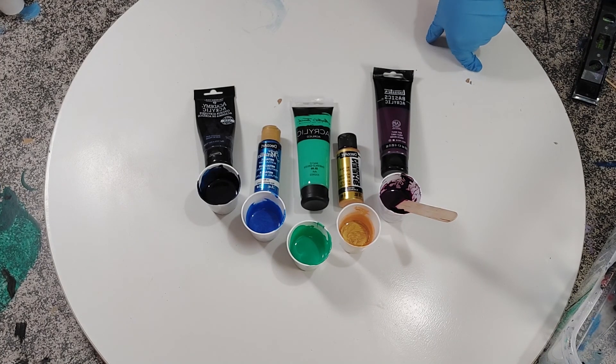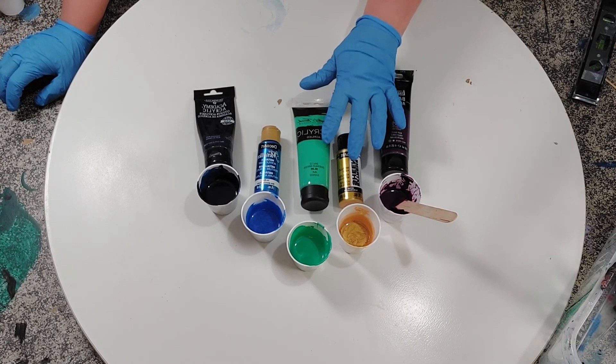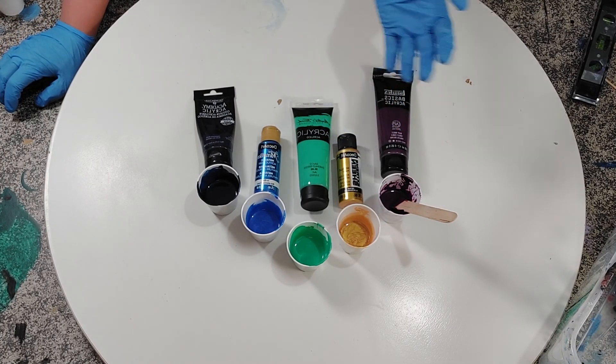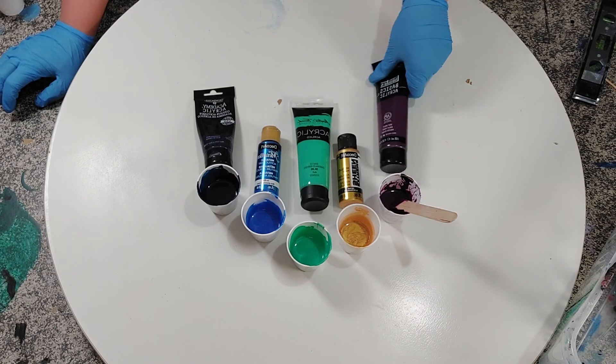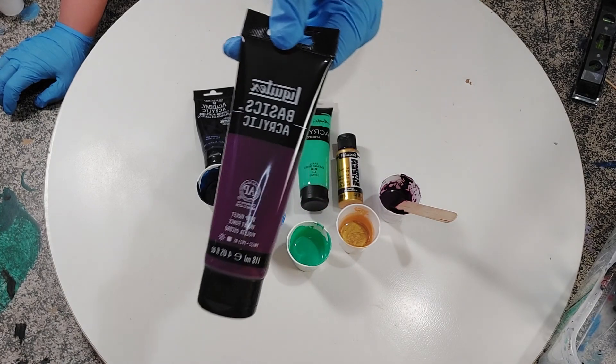Usually for gold I use Liquitex Basics Gold, but I keep hearing awesome things about this one in particular, so today I'm going to give it a try. And then I've got Liquitex Basics Deep Violet.